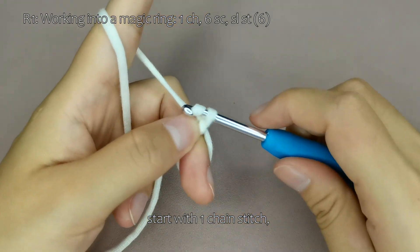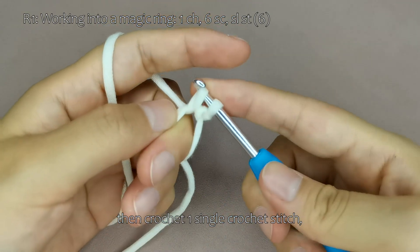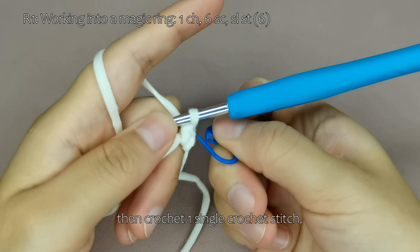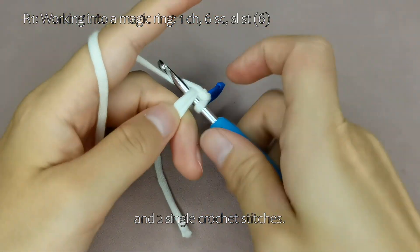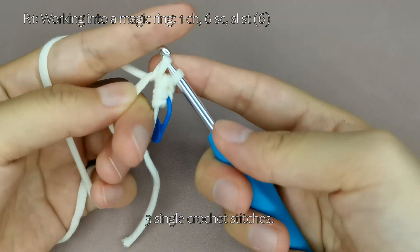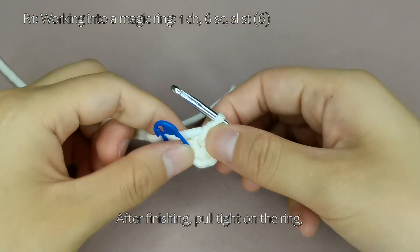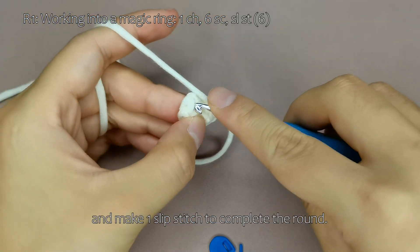Start with 1 chain stitch, then crochet 1 single crochet stitch, and 2 single crochet stitches, then 3 single crochet stitches. Complete the remaining stitches on your own. After finishing, pull tight on the ring. Remove the stitch marker and make 1 slip stitch to complete the round.